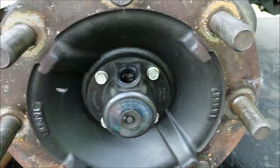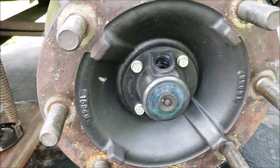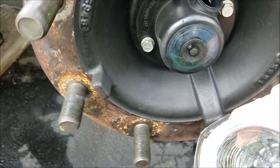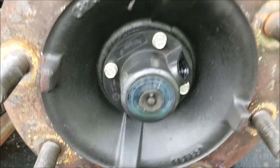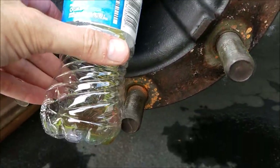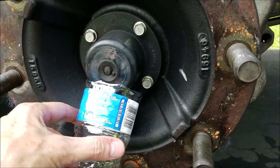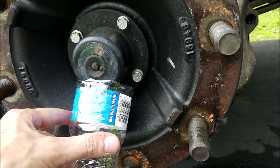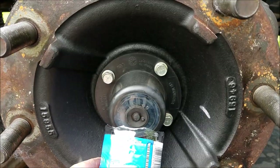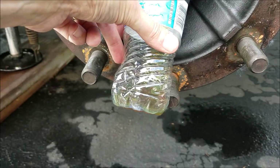I'm going to show you something else — another surprising thing. It doesn't seem to drain out a whole lot of oil. I'm going to hold the camera and do this at the same time. I got it turned around and I'm catching oil, but you can see I'm only catching just a little bit — not a whole lot at all. It's pretty slow going.